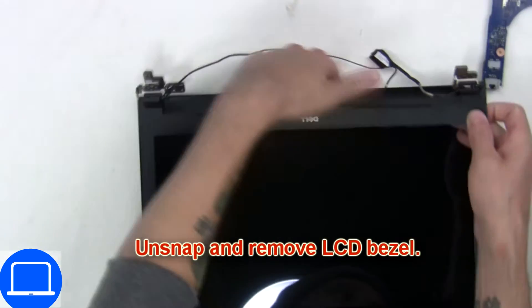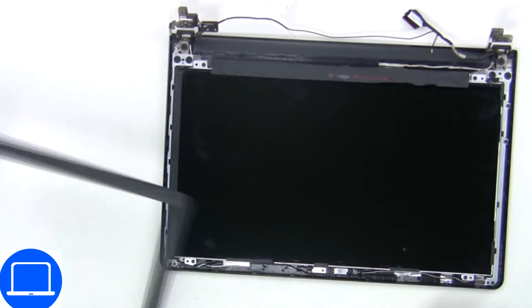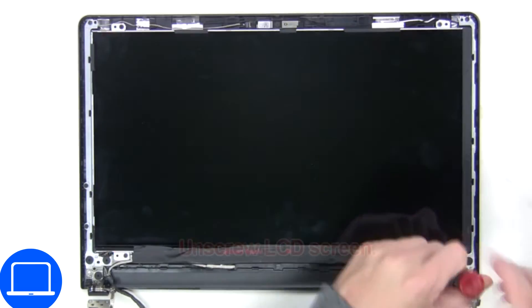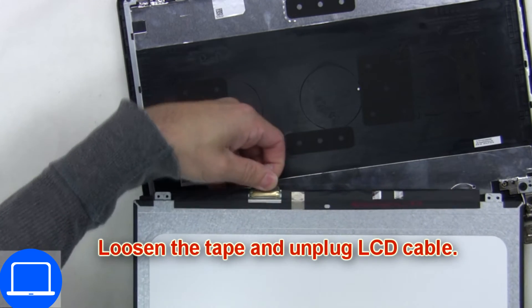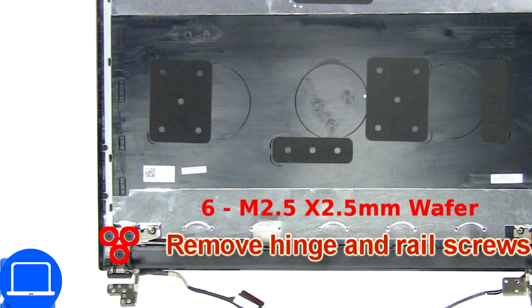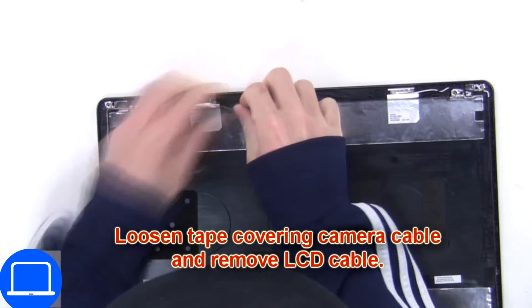Now use your fingers to separate and remove the bezel. Now disconnect and remove the web camera. Now unscrew and turn over the screen. Then disconnect and remove the screen, then unscrew and remove the engine. Then disconnect the display cable.